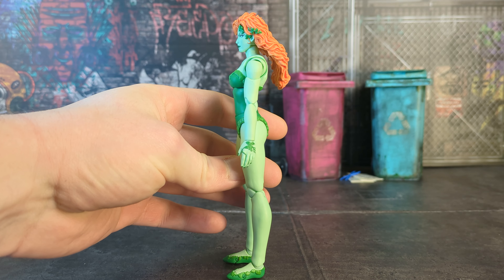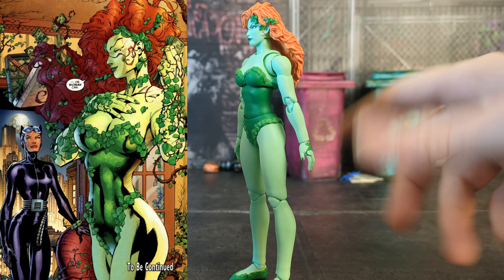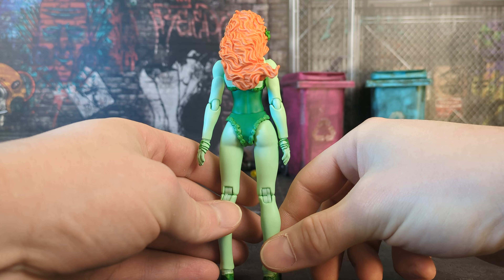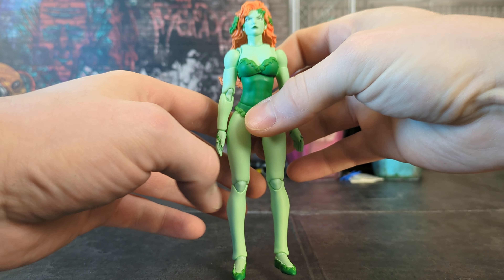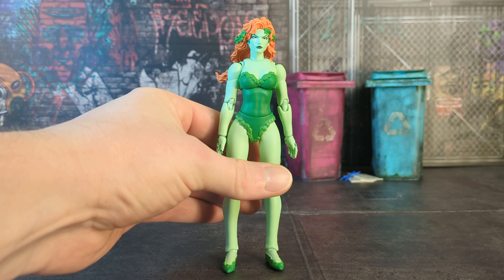Her chest has definitely been downsized — it's not completely comic-accurate; she definitely had a larger chest in the comic. Mofex has made some really detailed female figures before, especially the Jim Lee stuff, but this has been toned down. The butt's kind of flat too, but you're rarely going to have a figure facing that direction on your shelf anyway. In terms of her body proportions, they've been downgraded a little bit.